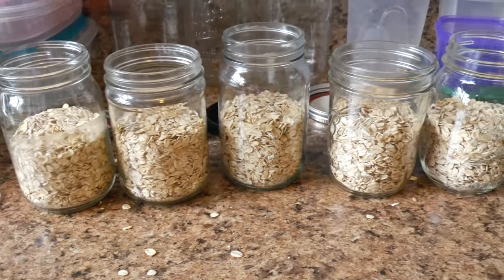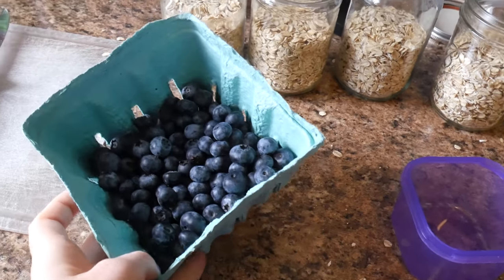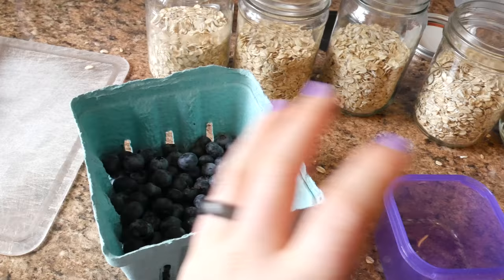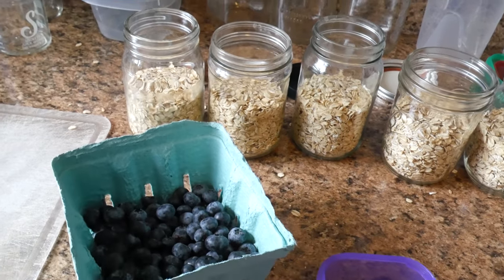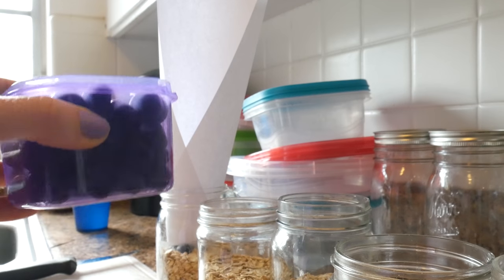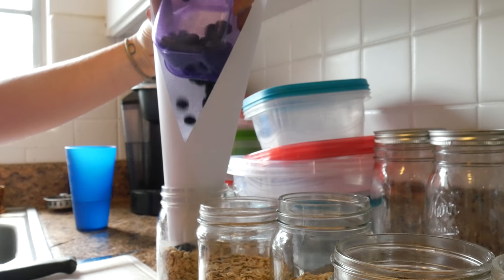They also make different funnels for that. So that's all five right there — literally took two minutes. Now I'm going to add these fresh local organic blueberries using this little purple measuring cup, and just one of those each is going to go into the top of the mason jar.